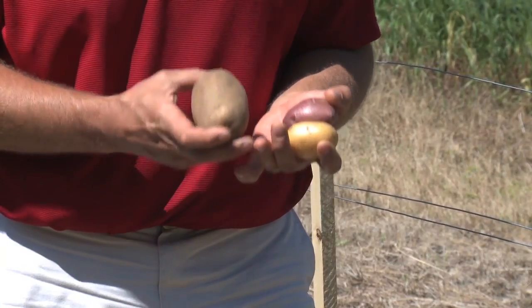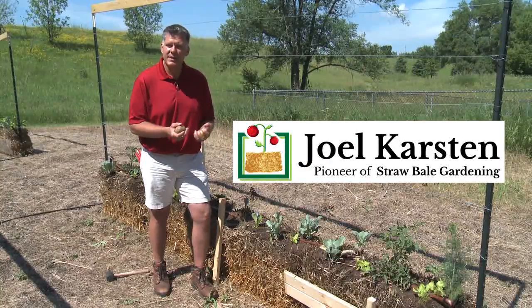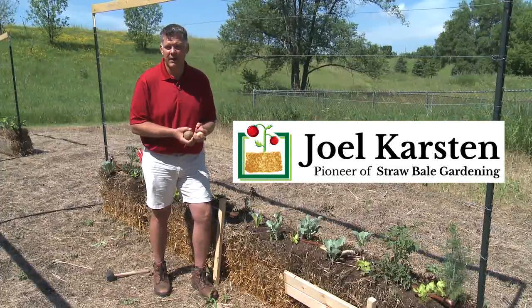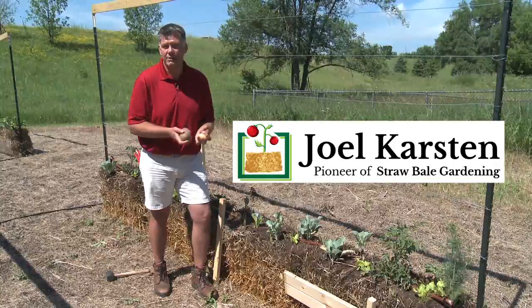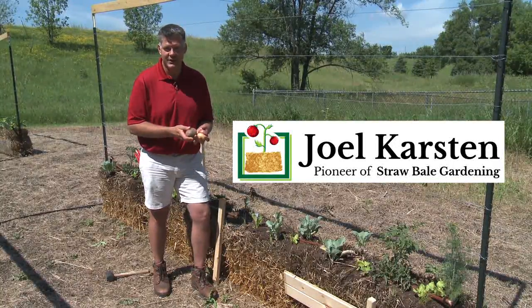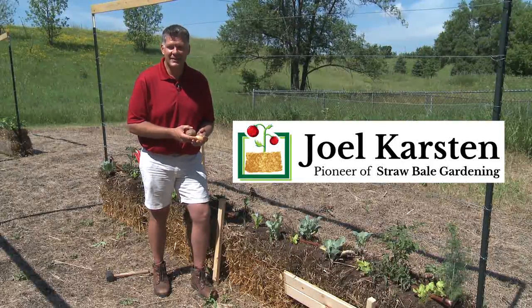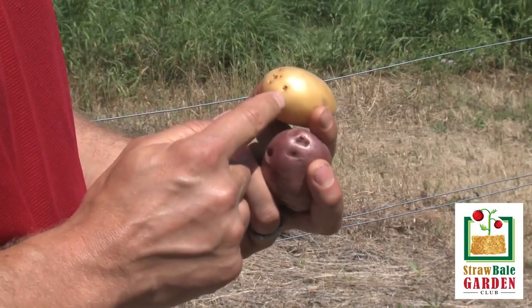You can buy seed potatoes at the garden center or the nursery, and usually seed potatoes have a type of fungicide on them to keep the potato from rotting. But you can also just plant a plain old potato — one that you bought at the supermarket, or one you have left in storage from last year's garden. If you leave your potatoes sit in the closet for a while, they start to sprout, and each of those sprouts is coming out of an eye on the potato.